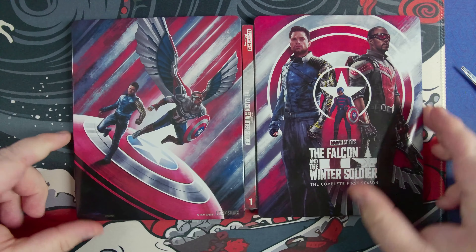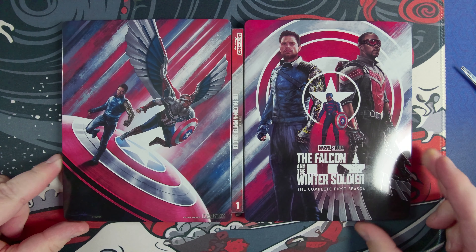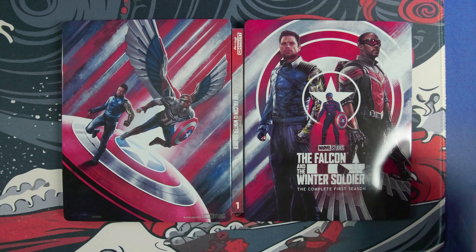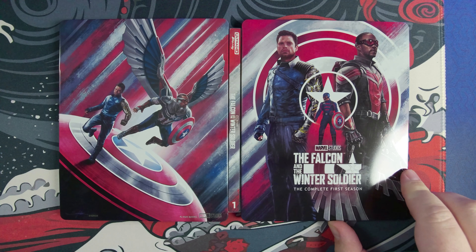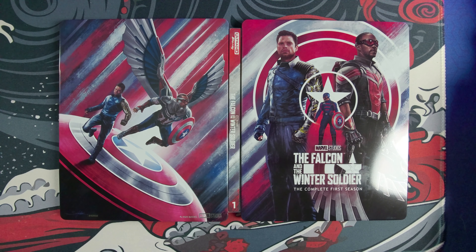In any event, there you have it — Falcon and the Winter Soldier, Season 1. Captain America Brave New World — I don't know if that's technically Season 2. But in any event, there you have it. That is the Blu-ray. Hope you guys enjoyed, we'll see you.